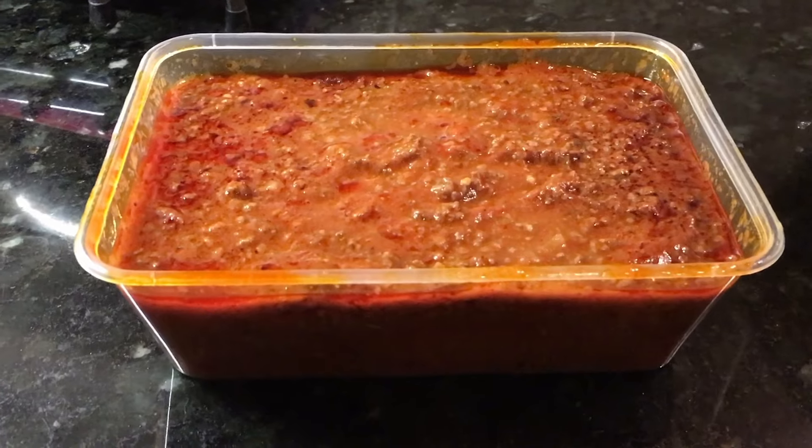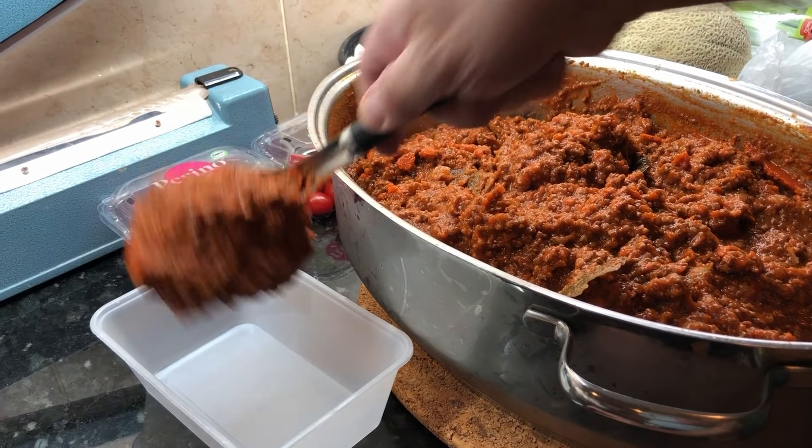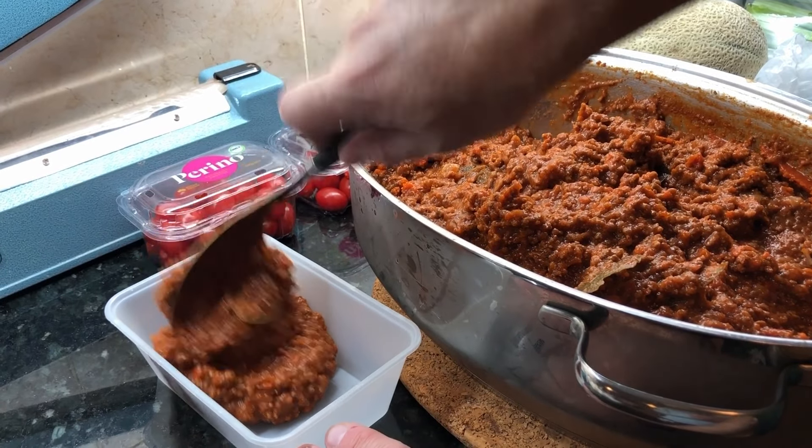Tip number four: the oil on top. Don't throw the oil out — it's full of flavour. If you follow the next tip, you'll see the easiest way to handle the oil and distribute it evenly through the sauce.